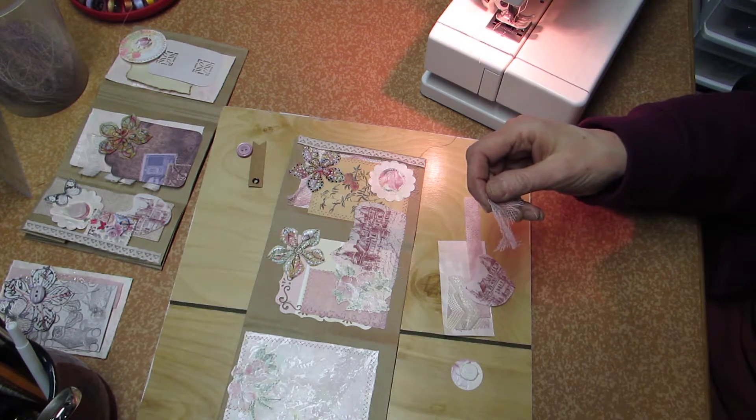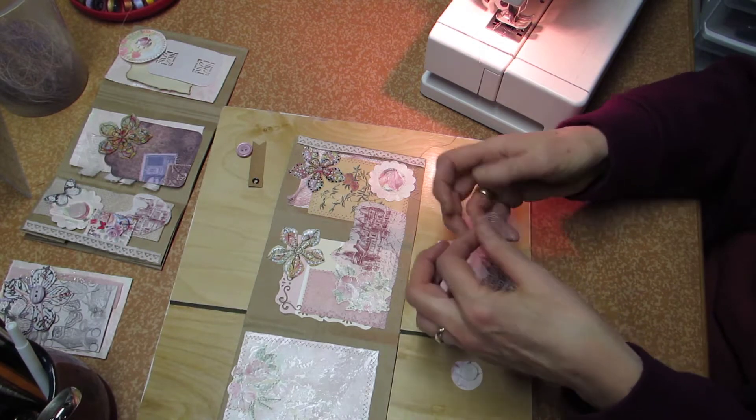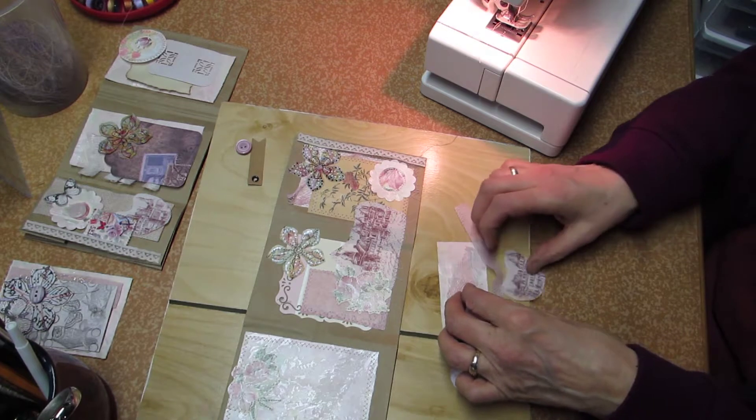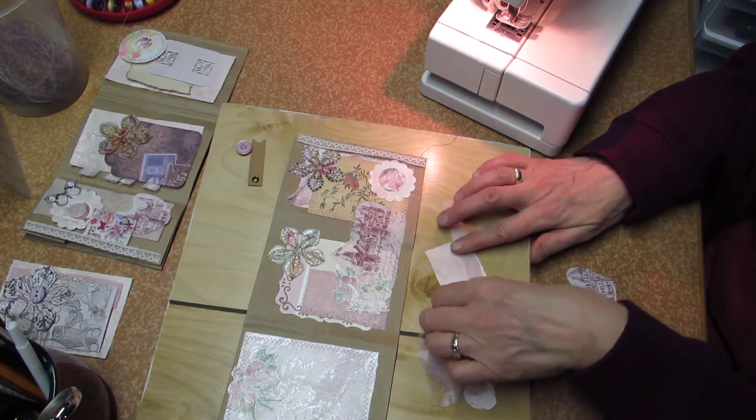Do I really need this gauze over here? Oh well. Okay, let's just start sewing with this one.